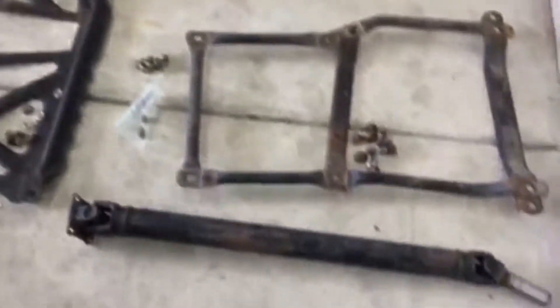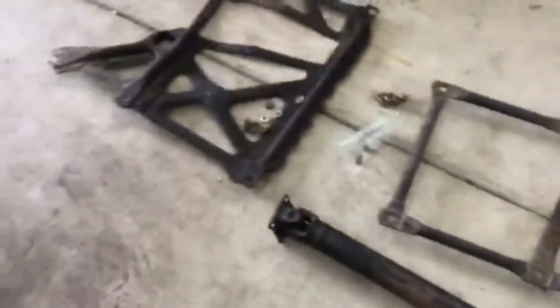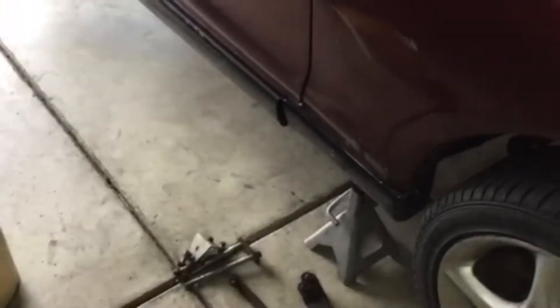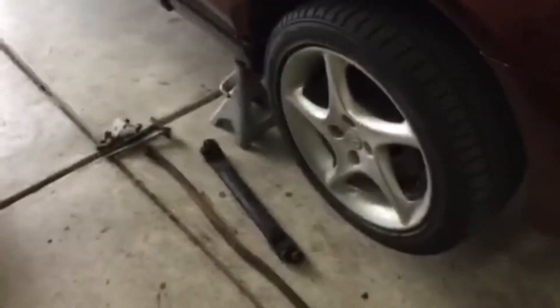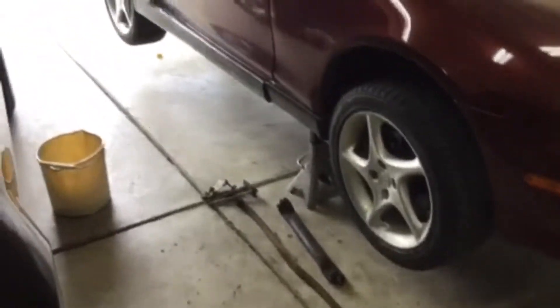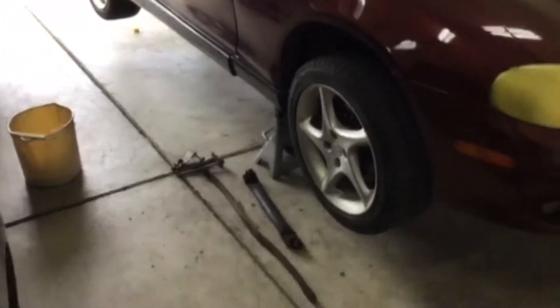Okay, so update. I have the drive shaft off and all this metal bracing stuff. The PPF bolts. Basically, all that's left is to unbolt the bell housing bolts and take it off. I'll get that done tomorrow probably.